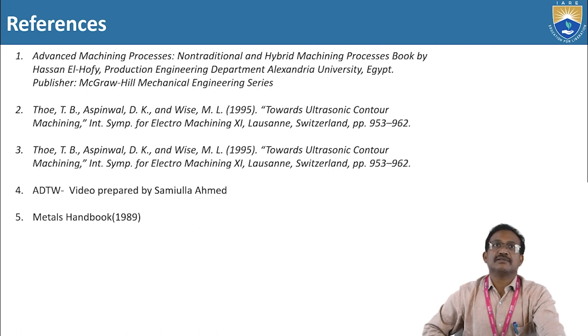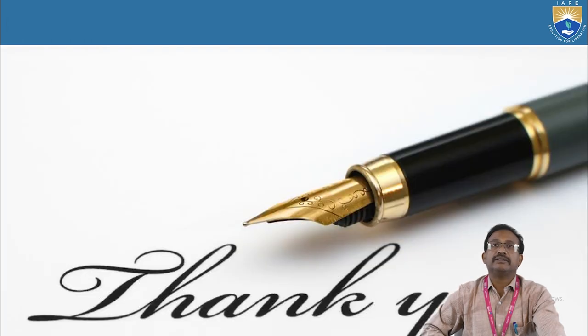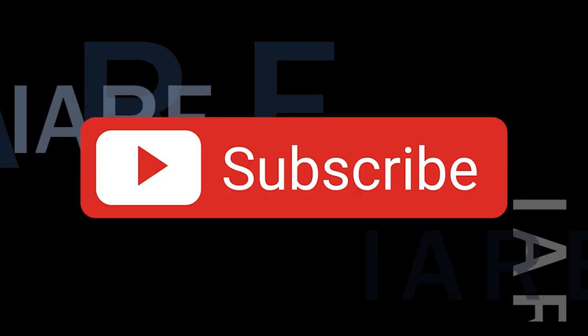These are the references. Thank you. Like, share, and subscribe. Hit the bell icon for more updates.